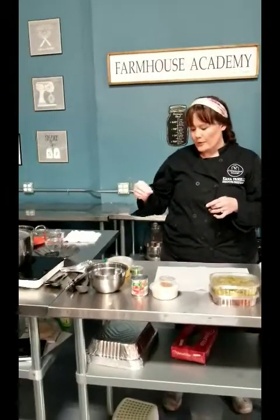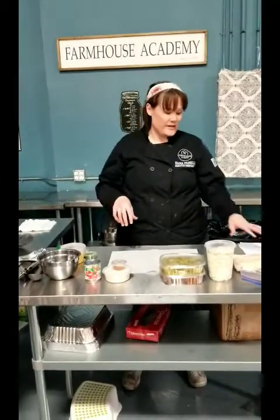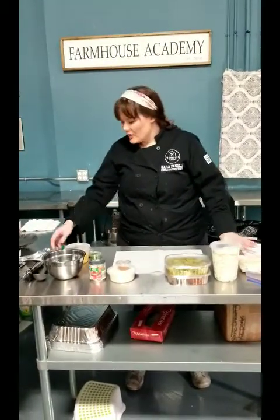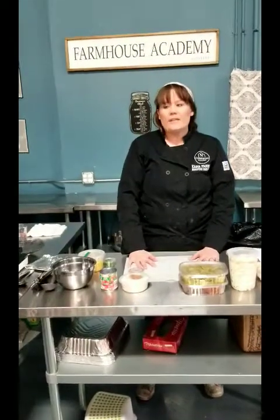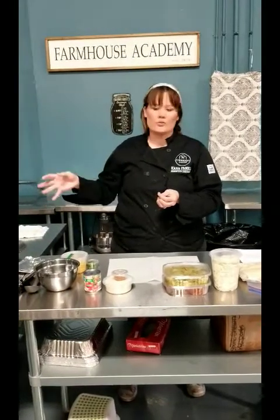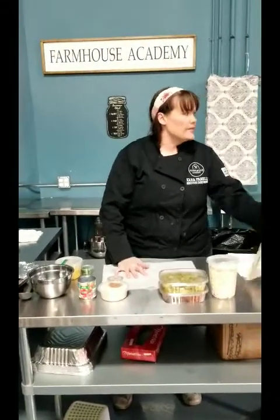I recommend definitely assembling the tamales and getting those steaming before you prep your rice and elote, because they take an hour to an hour and a half to steam. So do the tamales first, then I'm going to show you the rice and the elote. The first thing I'm going to do is start to assemble the tamales.